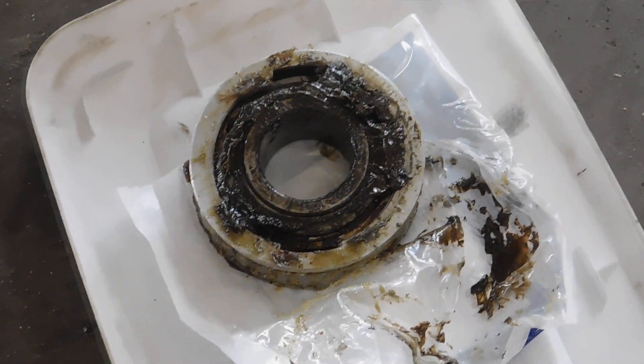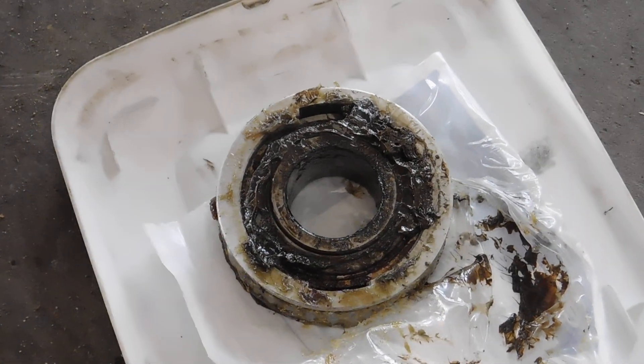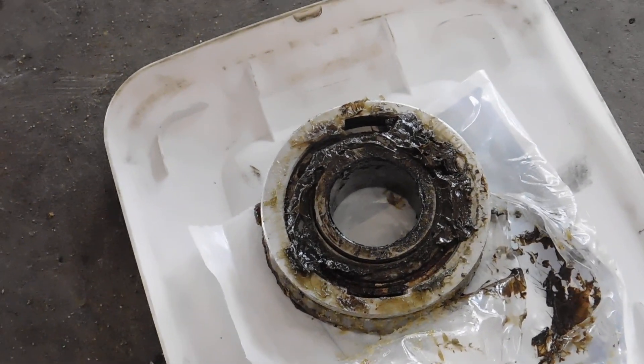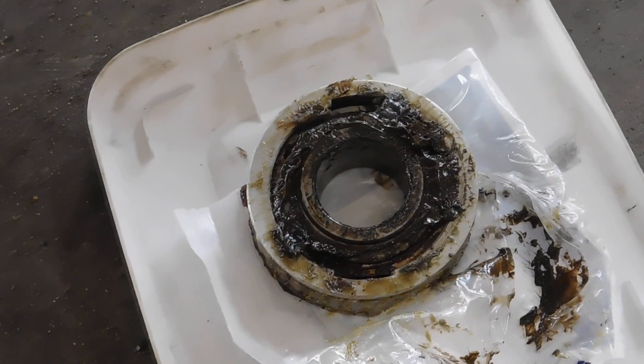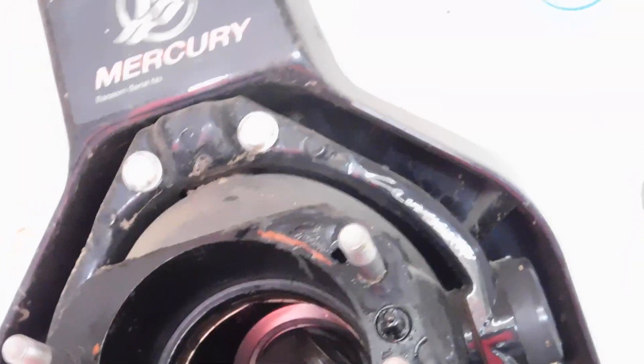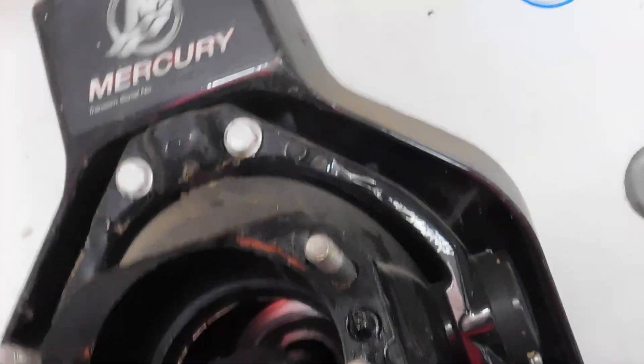This boat came in with a gimbal bearing making such a loud noise that you could hear it halfway across the parking lot. We pulled the old one out and pressed in a new one, and any time you put a gimbal bearing in, you check for engine alignment.